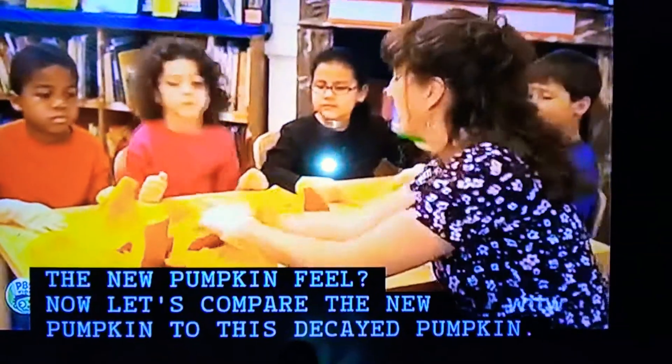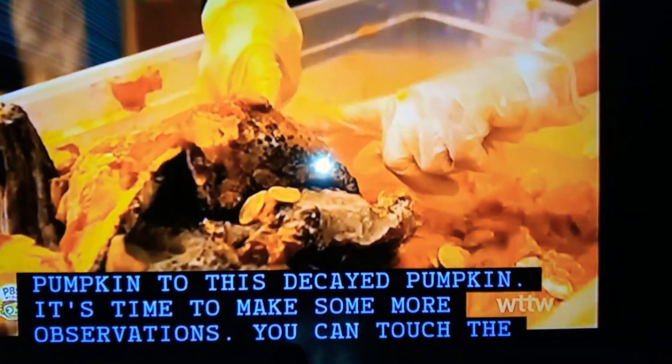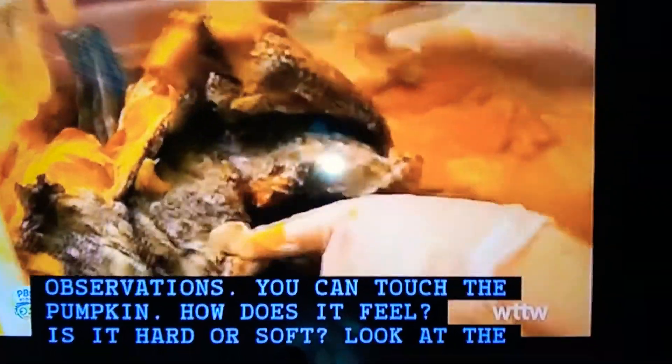Now, let's compare the new pumpkin to this decayed pumpkin. It's time to make some more observations. You can touch the pumpkin. How does it feel? Is it hard or soft?